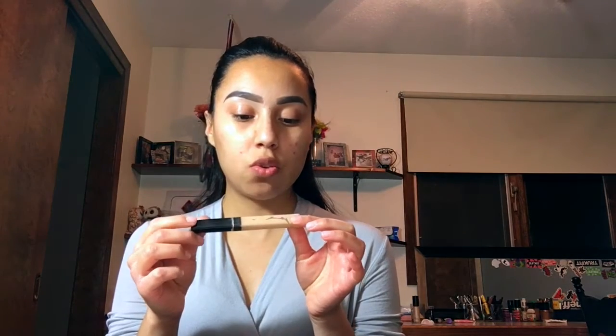I'm gonna start with priming my eyelids with my Maybelline New York Fit Me concealer in Sand. I'll be blending the concealer out with my beauty blender, then using my Airspun loose face powder to set the concealer on my eyes. Using my elf Flawless concealer brush, I'll be brushing that off.